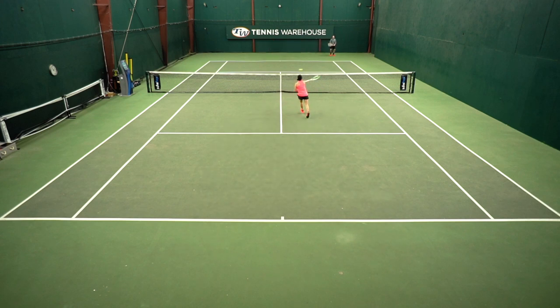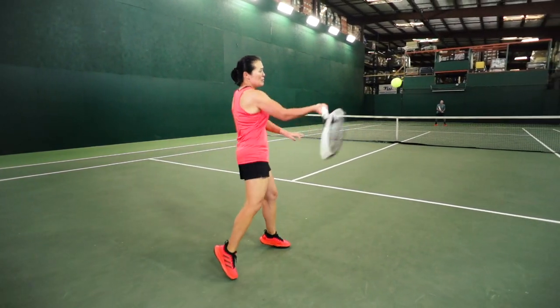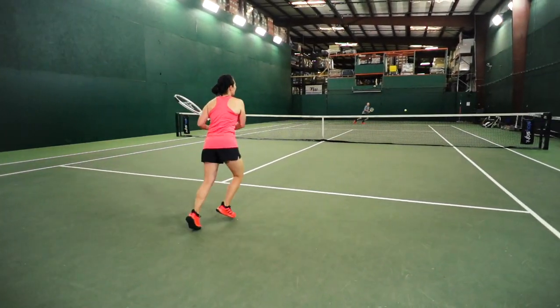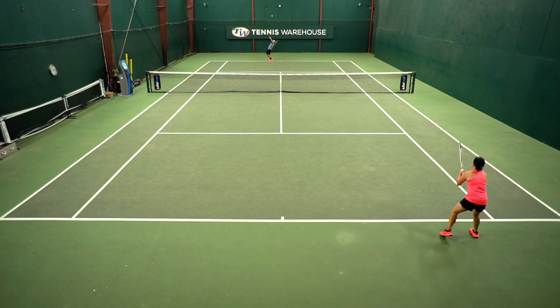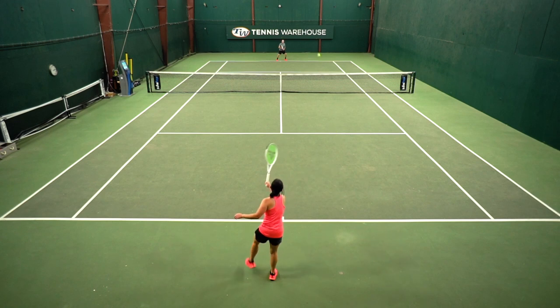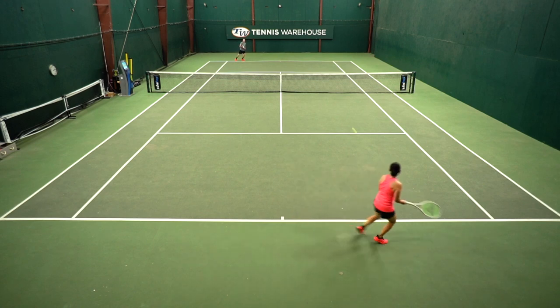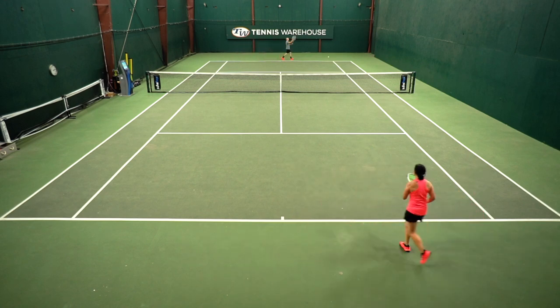Moving to serve, I really liked how quickly it swung — I was getting good pace and decent spin. On returns, I really liked how quickly I could swing, and I noticed this on groundstrokes as well. I felt like I could really wait and pick my spots, so the quick swing was very helpful in those situations. Overall, I think this is a really great frame. It's not typically one I would play with because it is a little bit lighter, but I was very impressed nonetheless.